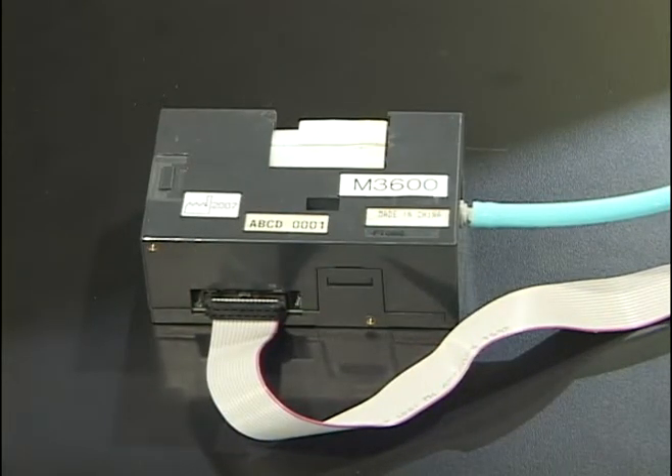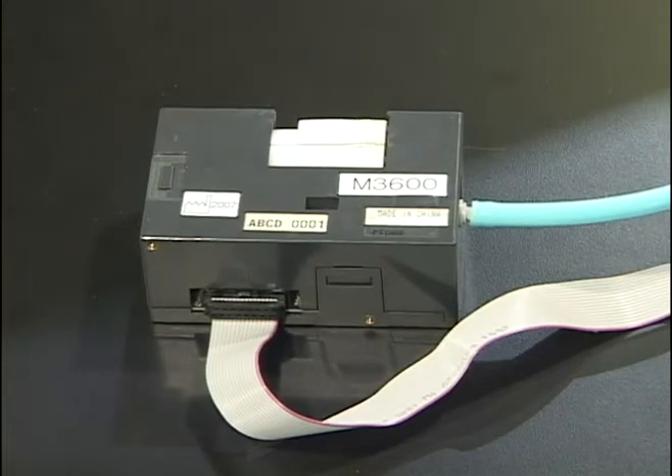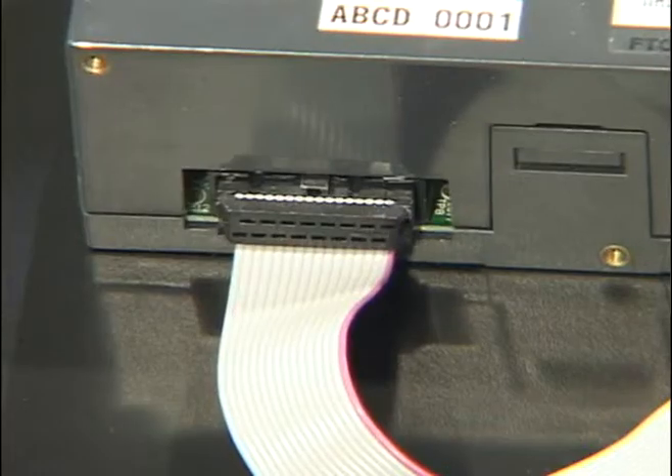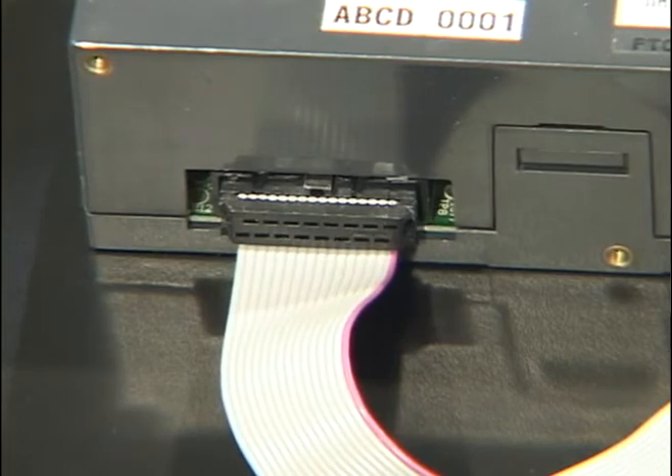This is the M3600 module non-invasive blood pressure device that can be installed in any medical product out there. For companies who don't want to develop their own non-invasive technology, you can simply take this and connect it into your device via an RS232 port, and it'll do all the work — take the blood pressure non-invasively.